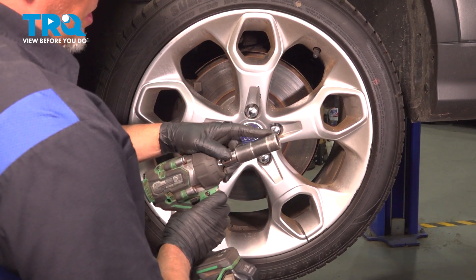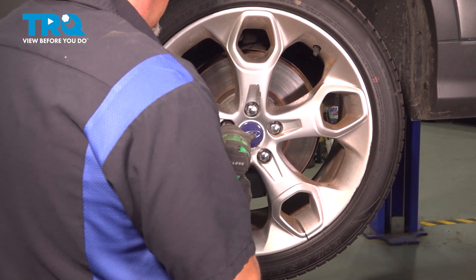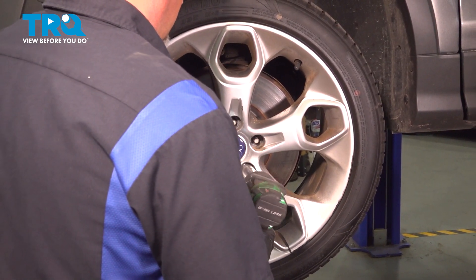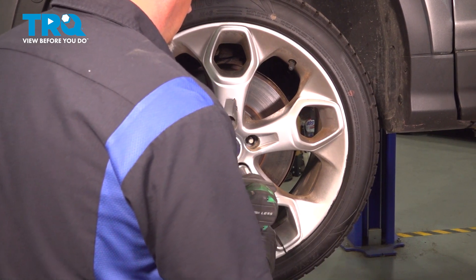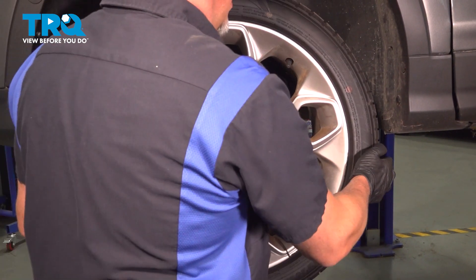We're gonna remove the lug nuts using a 19-millimeter socket, and remove the wheel.